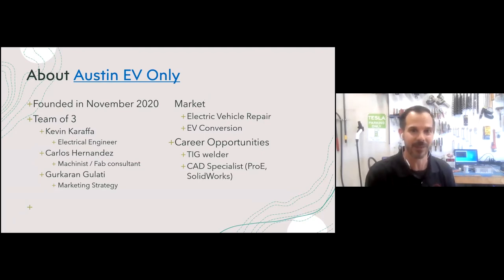We're relatively new, founded in November 2020. The team is three people: myself, Kevin Carrafa, with a background as an electrical engineer; my fabrication specialist and machinist Carlos Hernandez; and a marketing and strategy specialist, Gurkaran. Together we're trying to serve the EV market here in Austin. There's a big need for these services with limited options. We're also looking to expand — we're looking for welders or CAD specialists.